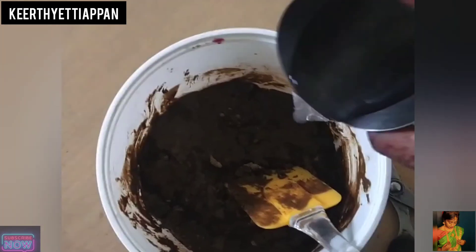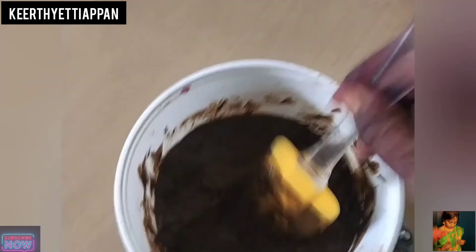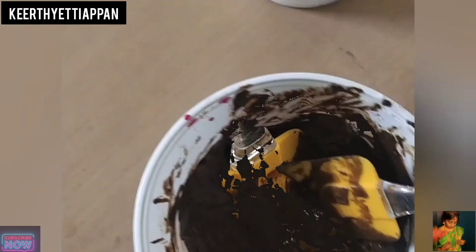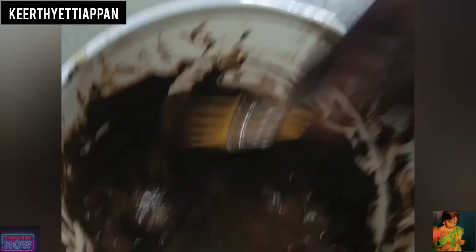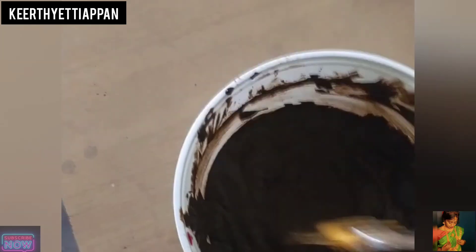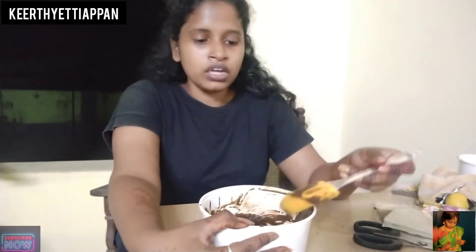Let's put the red pepper in it. We will mix the red pepper in. Close and mix the red pepper. We will mix it in a little bit. The consistency is almost ready. I'll get it mixed in a little bit.